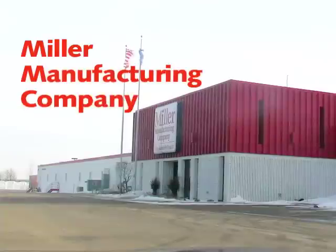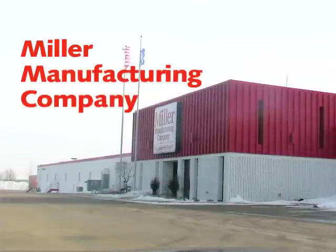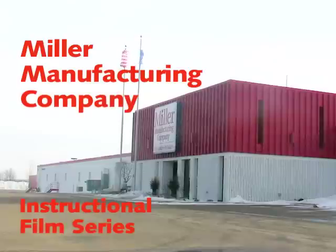Thank you for purchasing our Little Giant brand of incubators and accessories. It is our goal to produce superior products and to make the use of our products both fun and easy.